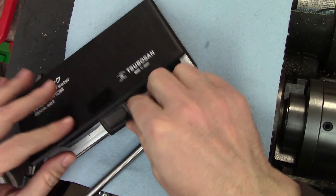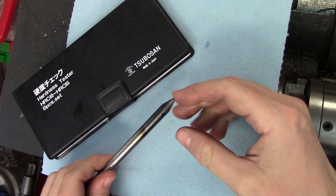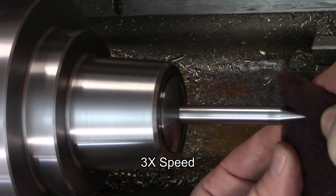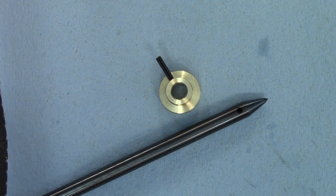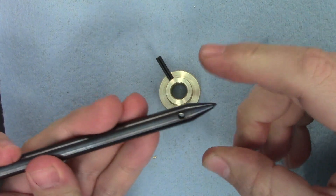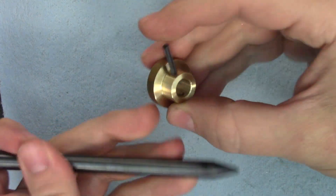Now I need to temper it because this tool will be struck — it is a punch that will need to survive the force of an impact with metal. I tempered it in my kitchen oven, but before I did that, I used some Scotch-Brite to clean off the scale that formed when I heated the piece. Then I put it in the oven at 500 degrees Fahrenheit or 260 degrees Celsius for half an hour. That drew back the hardness of the part and gave it this lovely blue color, which I will be leaving on there.